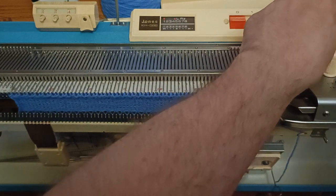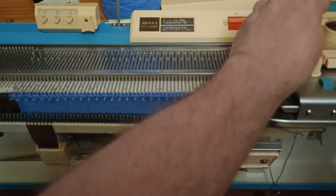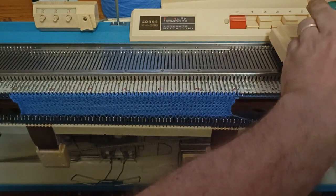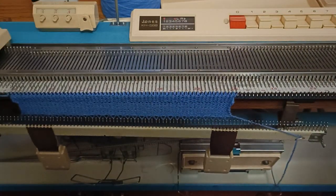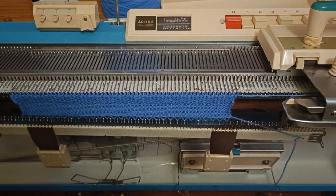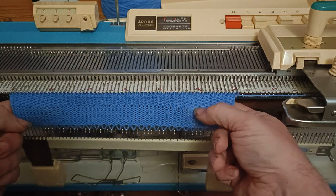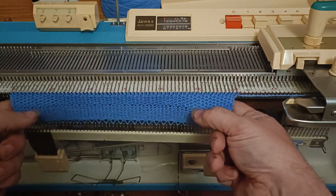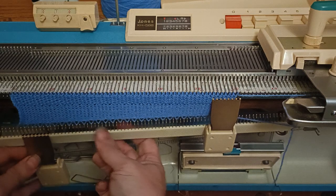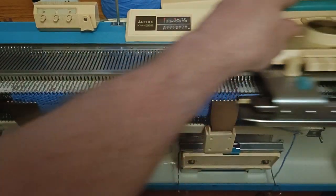When you knit the needle through, you end up pulling that little loop into a tuck pattern. We'll do our 10 rows — I can see it's gone wrong at the right-hand end but we're only playing. That's 10 rows. Now let's have a look: instead of having little floats all over the place, you get these little things where it's pulled up. We'll also do 10 rows of plain knitting to compare.